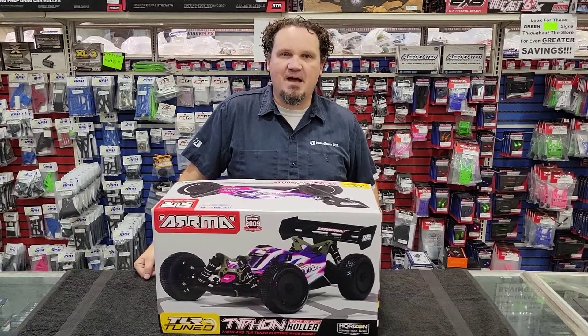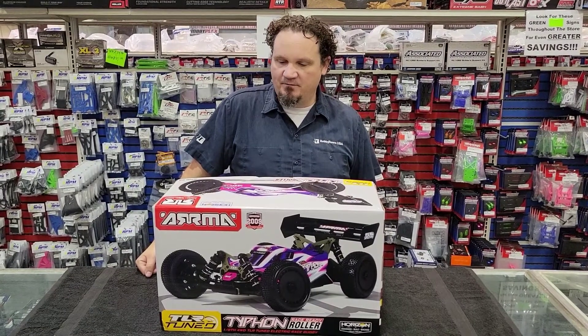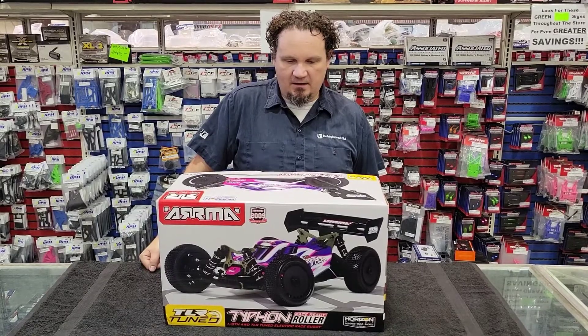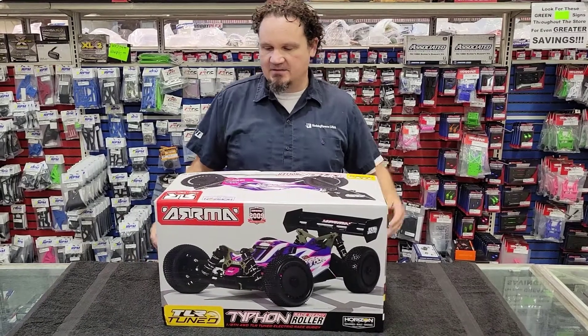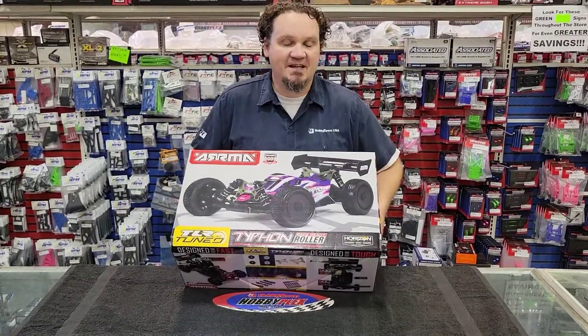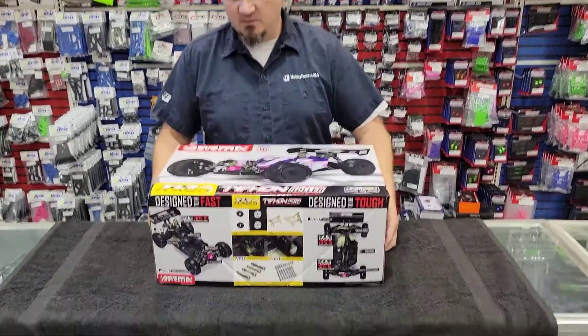Hey guys, Alex Sturgeon here at Hobby Town Hobby Plex, and we've got ourselves an unboxing. The Typhon TLR Tuned Race Ready Roller. I want to check it out because after this unboxing, we're going to put some electronics in it, take it for a spin, do another video, and see what we can do with it. But for now, we just want to check out the car.